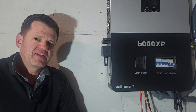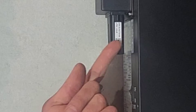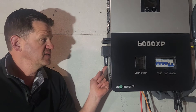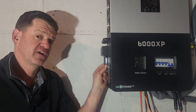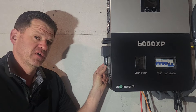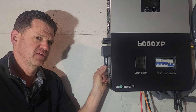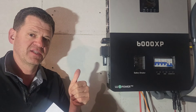Hey guys, welcome to the channel. I like to build fun projects with solar power and batteries. Today we are setting up this Wi-Fi dongle. It's connected to my 6000 XP, but it also connects to other inverters like the 18K, maybe others in the future. So this tutorial should work for both of those. We're just going to go through this slowly, one step at a time.